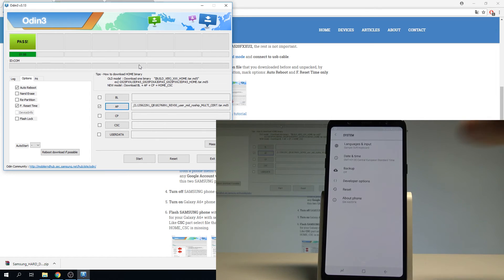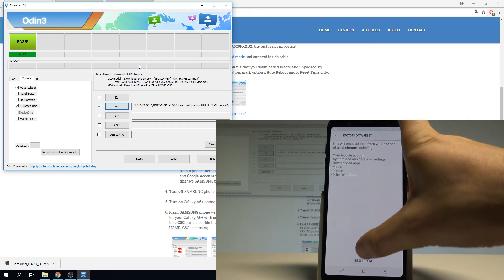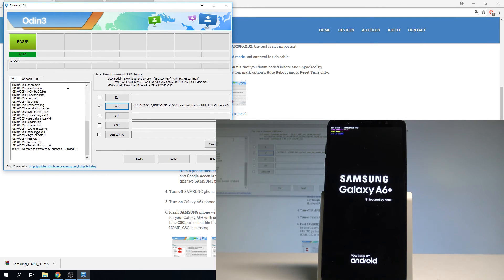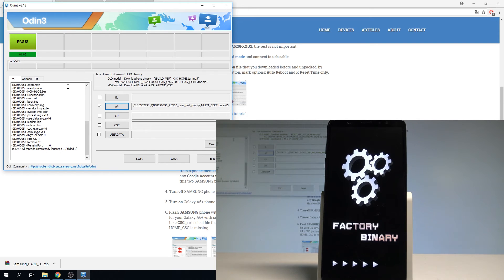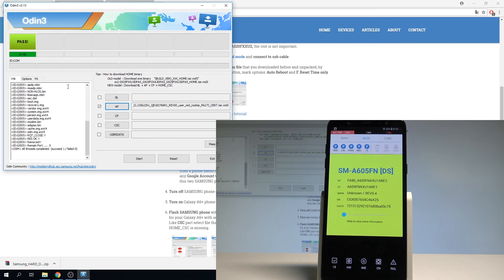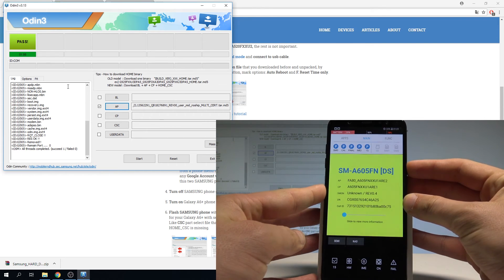Go back and perform a hard reset: choose Reset, select Factory Data Reset, tap Reset Phone, and choose Erase Everything. The device is performing the hard reset — wait a couple of seconds until the operation is done.